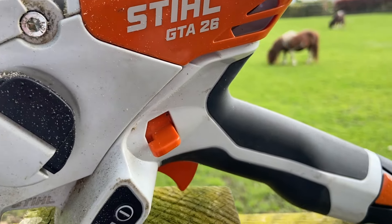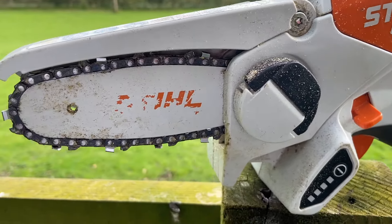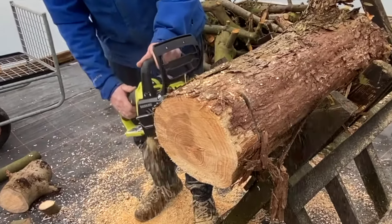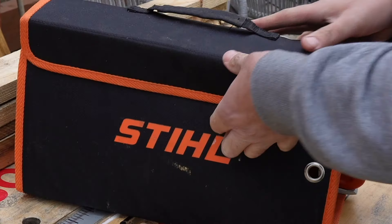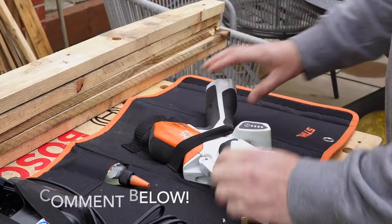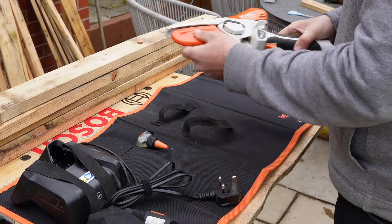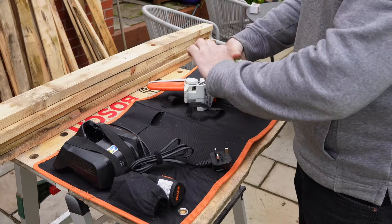I wasn't really sure what category this falls into — is it a chainsaw, is it a pruner? It definitely hasn't replaced my full-size Ryobi cordless chainsaw, but it's not supposed to. Is it 'Stihl' or is it 'Steel'? Let me know in the comments. It's obviously a mini chainsaw pruner — it does have a chainsaw blade, everything is just more compact, but it doesn't half pack a punch with a chainsaw speed of 8 metres per second.